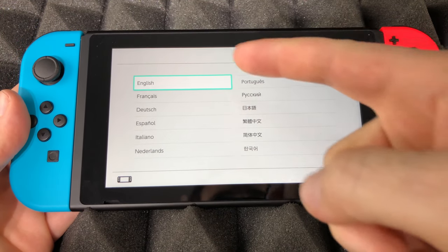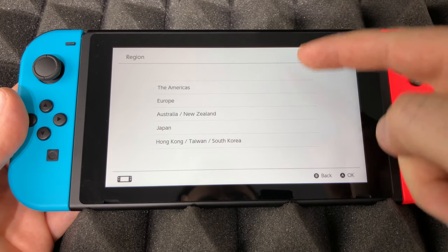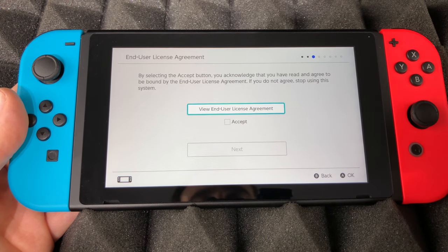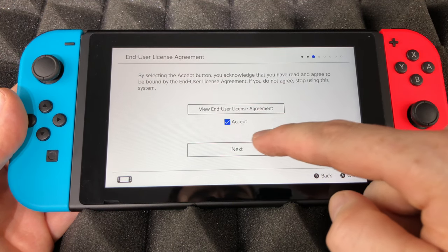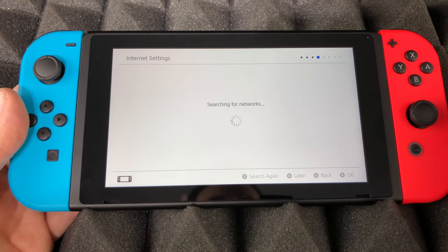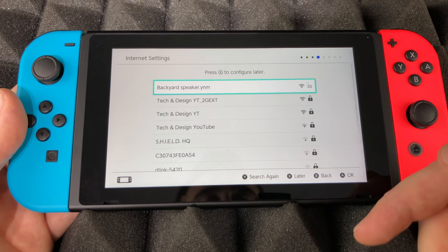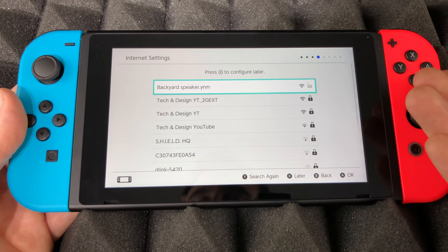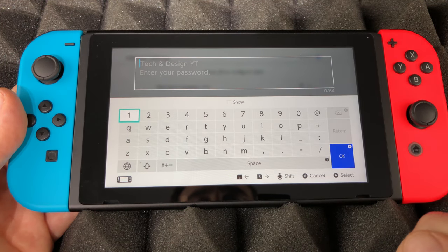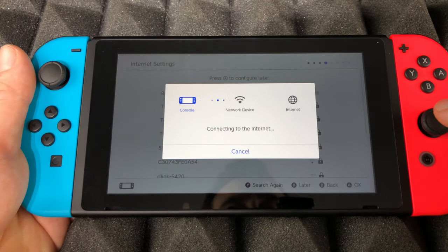At this point you should see the setup screen. Select any language you like — I'm going to choose English. Select your region; I'll choose the Americas. Tap okay, then next, and it's going to search for Wi-Fi networks. Make sure your Wi-Fi is working properly and select whichever network makes sense to you.